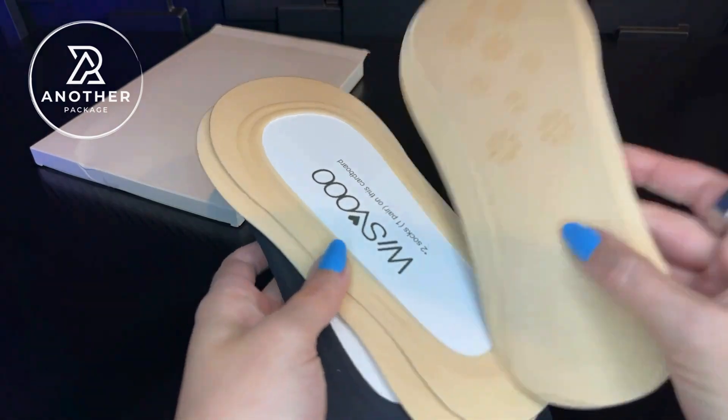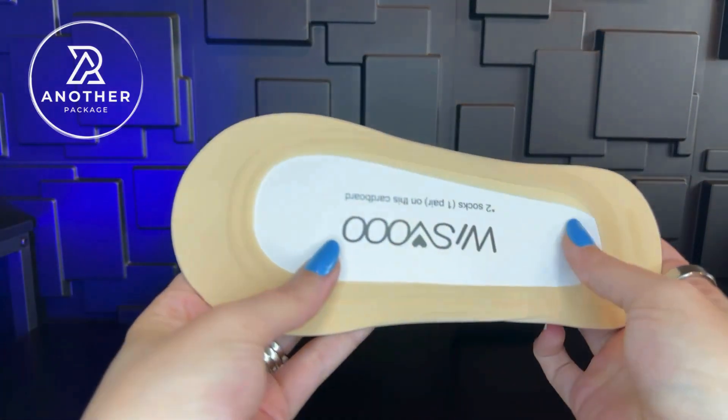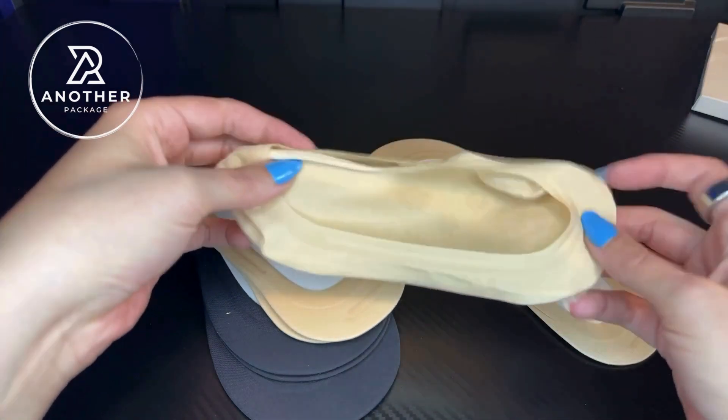Here is how they come packaged. I got the black and the nude ones — you can get different colors and different count sizes. Each pair of socks comes stored on this little cardboard. You could keep this in order to re-store them if you wanted to, but you totally don't have to.